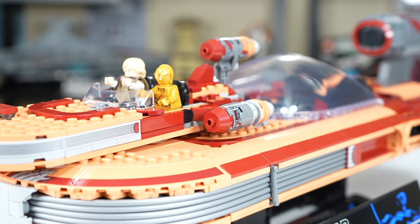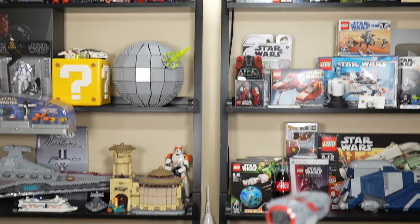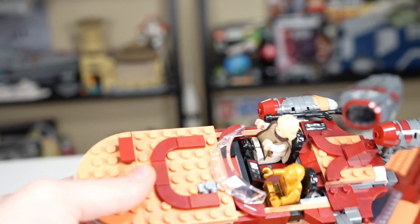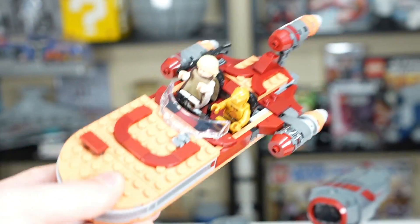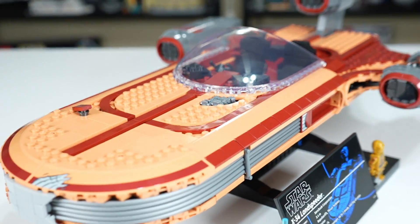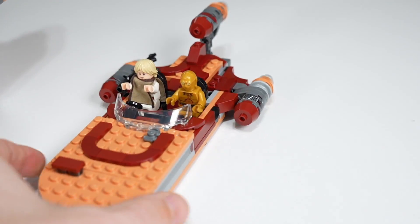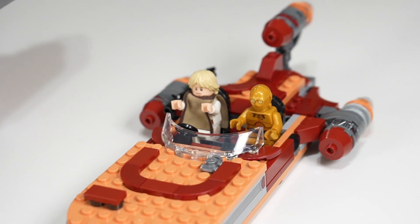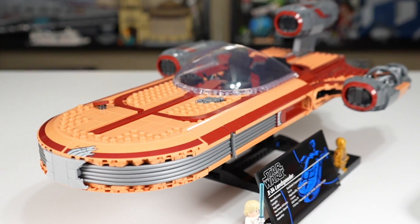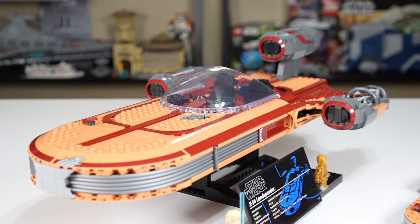Now let's discuss the external look of both Luke's Landspeeders, because how they end up on display is going to be important for a lot of people. I believe the smaller Luke's Landspeeder makes a great desk piece — if you have a desk at work, at home, or in a college dorm, this is probably your optimal Luke's Landspeeder for a desk display. The UCS one is going to be a little bit big and cumbersome for a desk. If you're a bigger collector and you want something to go on your shelf as a main display piece, then the UCS one is going to be where it's at.